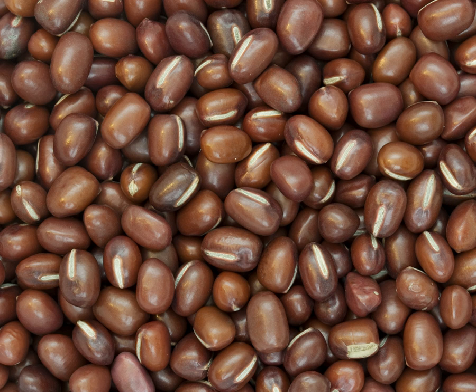The emergence of seedlings is hypogeal and takes 7 to 20 days. Compared to other pulses, the growth of the plant is slow. Normally the Adzuki plant reaches maturity between 80 and 120 days depending on the cultivar and environmental conditions. Flowering lasts 30 to 40 days. Commonly the plant self-pollinates, but cross-pollination also exists.